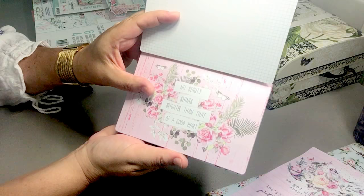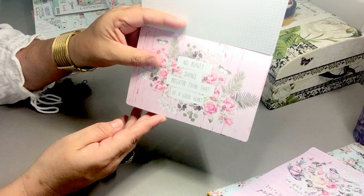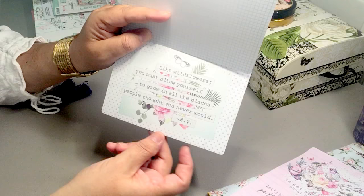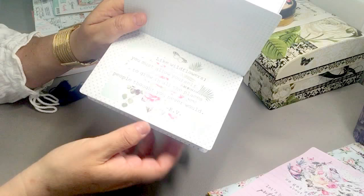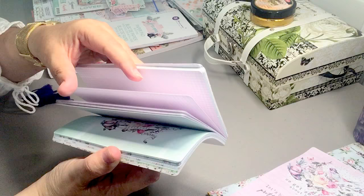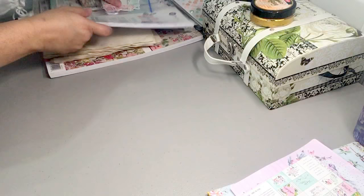I wanted to set that aside and show you the journaling note cards. I just love the positive quotes — the journaling cards are mostly quotes. One says, 'No beauty shines brighter than that of a good heart.' Another says, 'Like wildflowers, you must allow yourself to grow in all the places people thought you never would.' There's also 'A heart at peace gives life to the body,' and 'Chase adventure.' That's just part of the journaling cards that come with the paper pack.